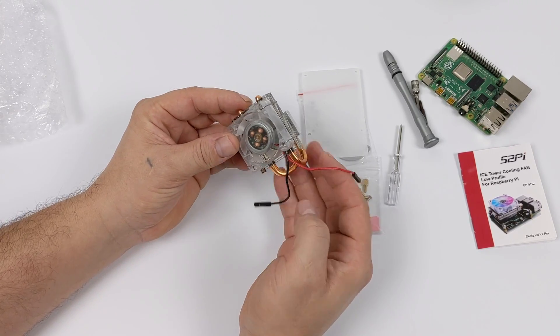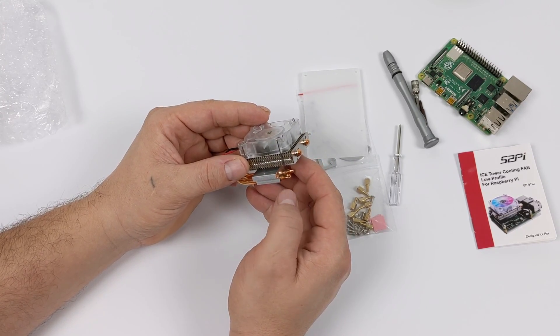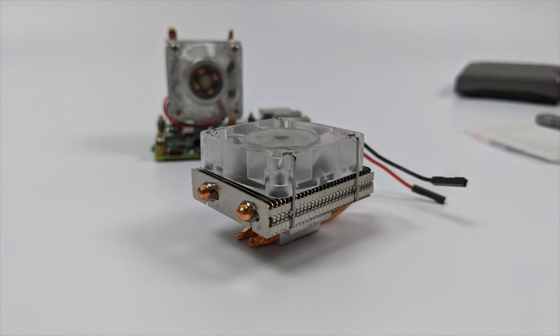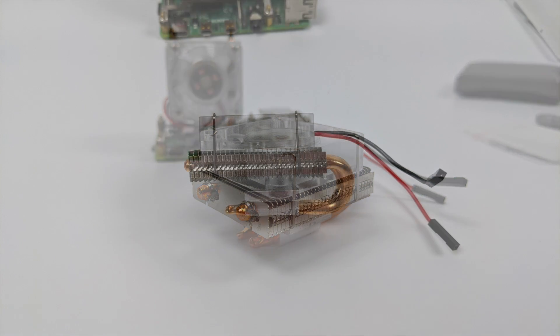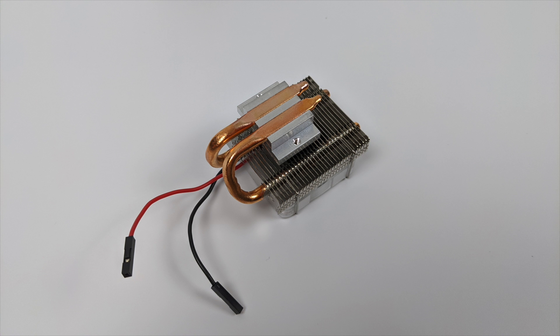Straight out of the box, there's definitely a lot less material here than the original ice tower cooler, and I don't think this one's going to cool as good as the original, but it should handle pretty much anything we throw at it, even overclocked to 2.1 gigahertz. With this setup we do have those dual copper pipes, just like the original, but the heat sink assembly itself is much smaller. Overall, it's a nice little design and I'm sure it's going to keep your Raspberry Pi super cool.